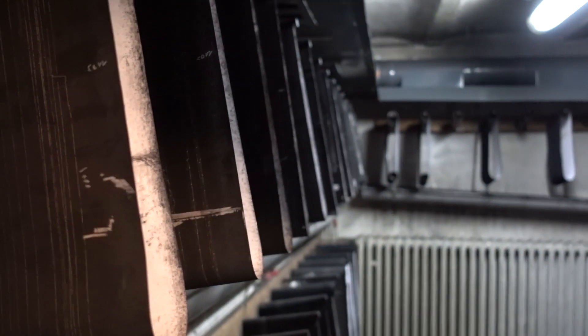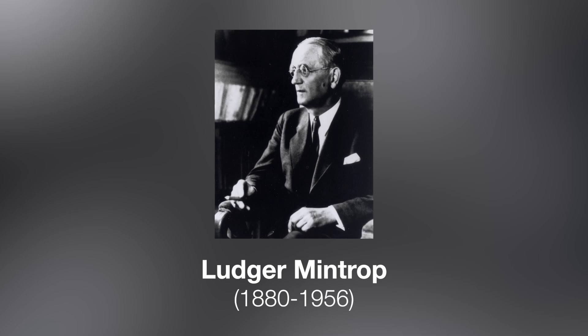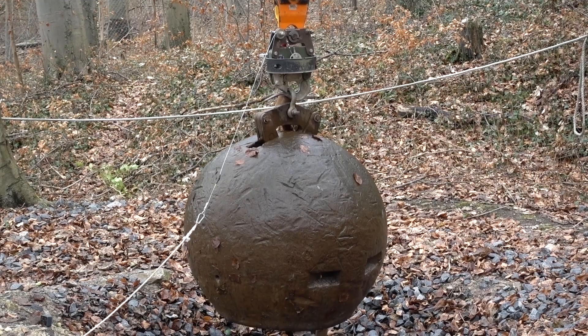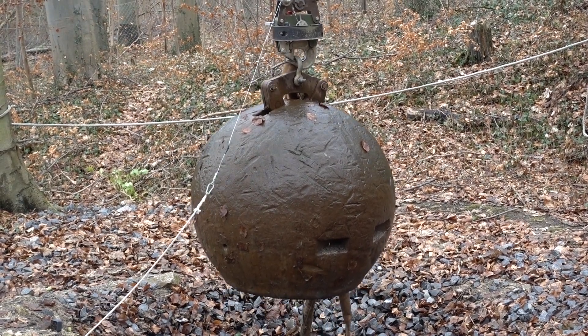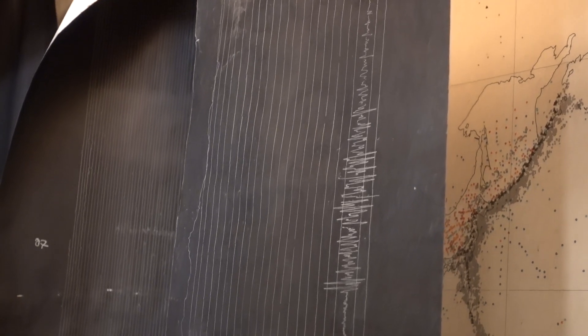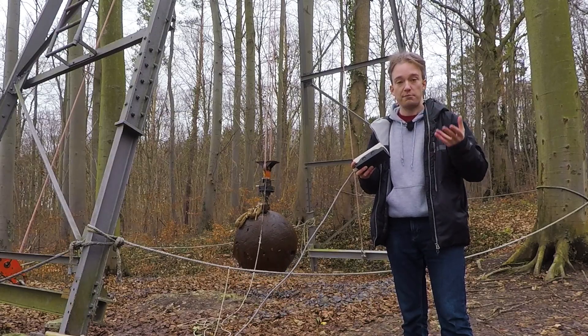Wichert had a theory that seismic waves allow you to look into the interior of our planet. His assistant, Mintrop, had to prove Wichert's theory. He started to calculate and found out that if he takes a ball of about four tons and drops it, he is creating a small earthquake — big enough to check the theory of Emil Wichert. The researchers here, a century ago, could create a tiny artificial earthquake and then measure it.